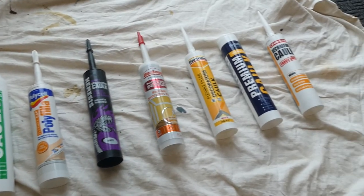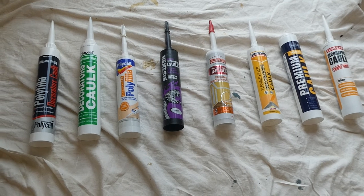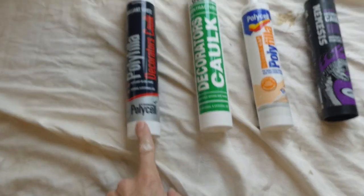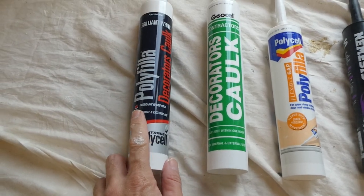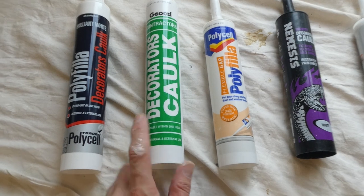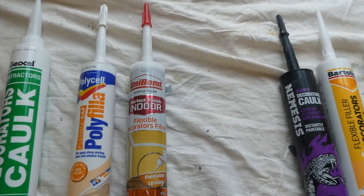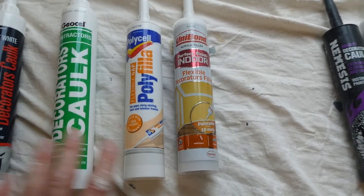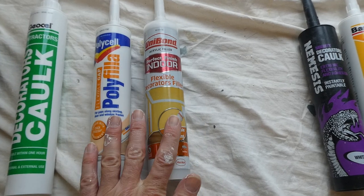I've pulled out a few products from the van so you can see these would all be suitable for filling a gap between the skirting and the wall. This is my favorite one — this Polyfilla decorators caulk. This takes an hour before you can paint over it, so it's quick drying, and you can use it indoors or outdoors. This other product is very similar — again paintable within one hour, usable indoors or outdoors. These tend to be flexible fillers.